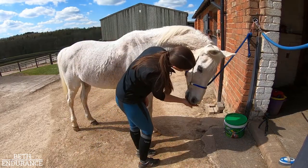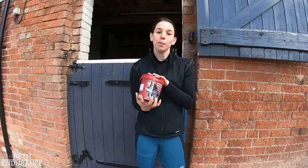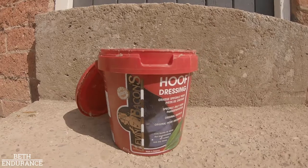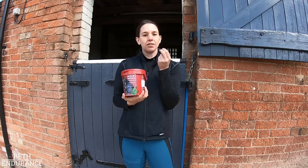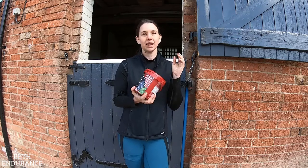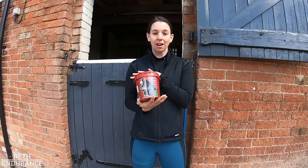Once I've finished the stretches, I will then put some hoof dressing on. This is the one I use — it's the Kevin Bacon Hoof Dressing — and I just use a normal brush to put it on the hooves. It's a really nice thick product, you can really tell it's moisturising and getting into the hooves. It takes a little while to soak in and I use this after every ride as well.